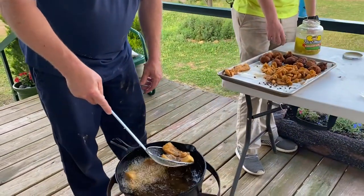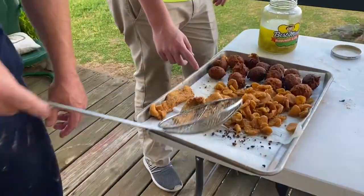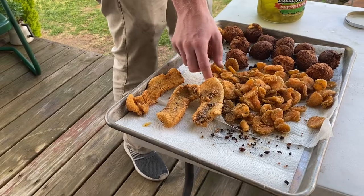Alright, the fish is coming out. It's a pretty color.